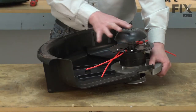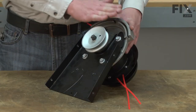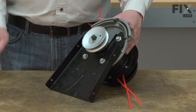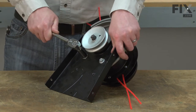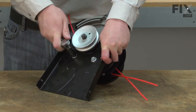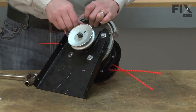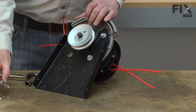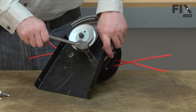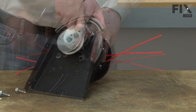Now I'll pull the guard away from the spindle assembly. Now I'll remove the spindle assembly from the mounting plate — it's secured with four screws. Now I'll remove the spindle assembly from the spindle.